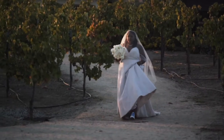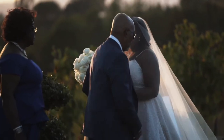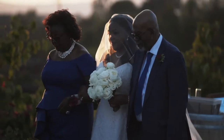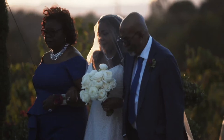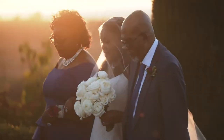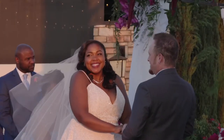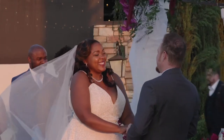This is a blusher wedding veil. It is a layer that goes over the face as you walk down the aisle and can then be lifted up over your face. It's a more traditional classic style of wedding veil with a layer of tulle fabric that goes over your face. It creates a more romantic, ethereal look.